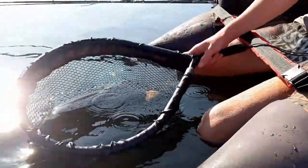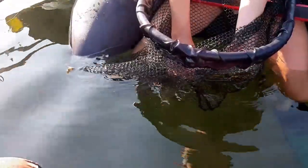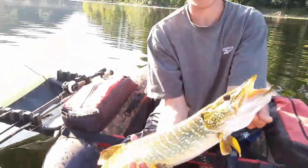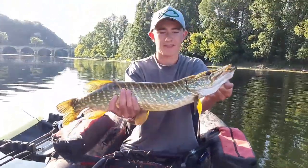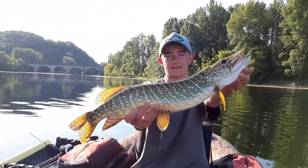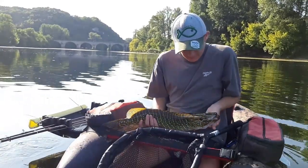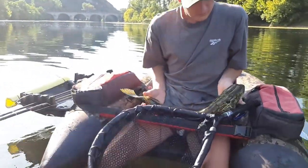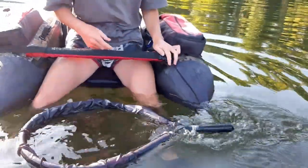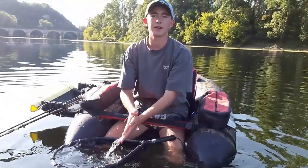Je n'ai même pas le combat, la GoPro elle ne tournait pas. Tu trouves l'endroit, normalement c'est un endroit où tu vois il n'y a pas ses dents. Voilà, c'est parfait ça. Joli pike. Essaie de retirer ta main, la mettre le plus bas. Il est pas mal. Il est maillé. Et hop, il est reparti à l'eau tout de suite.